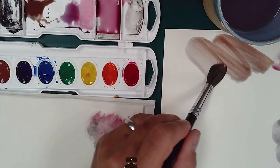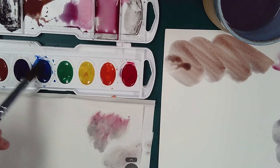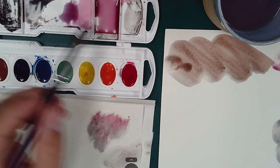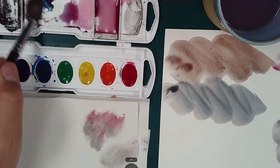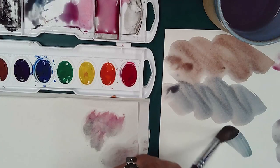For instance, if I want to make my gray warmer, I'll add in more brown. And if I want to make a cooler gray, I'll add more blue. Give that a try — it's pretty fun and you get some beautiful results.